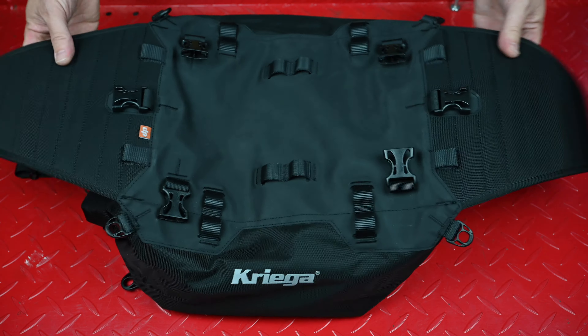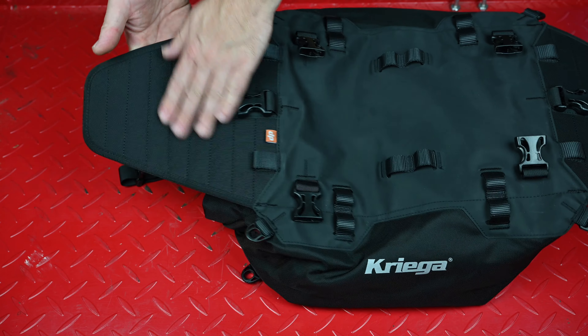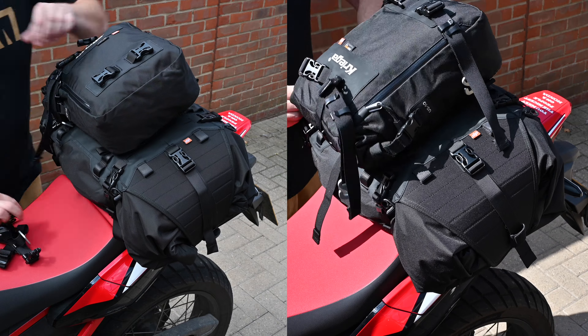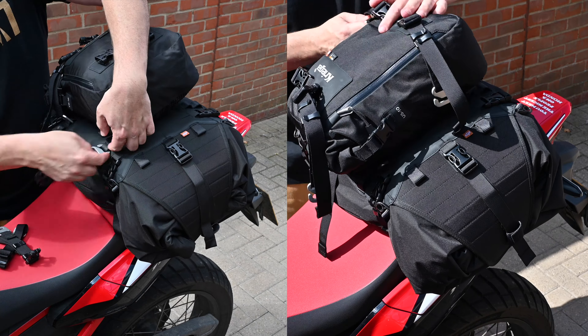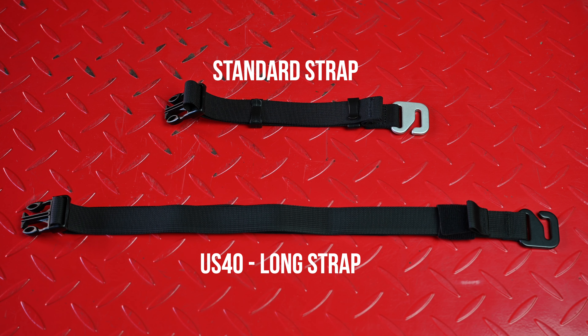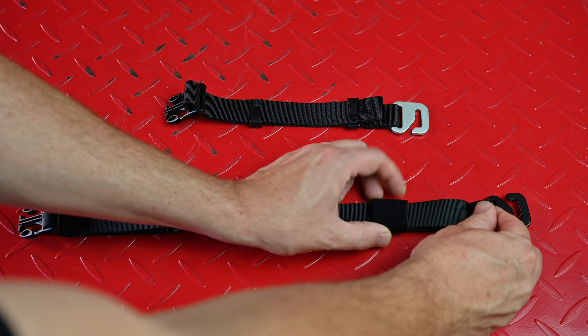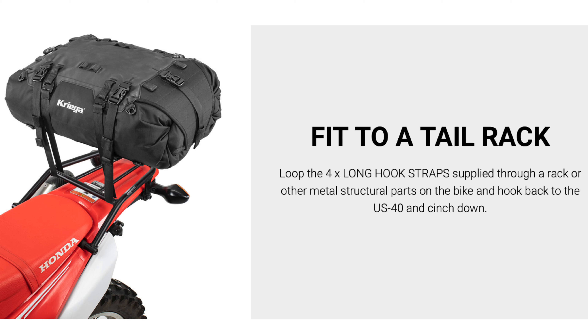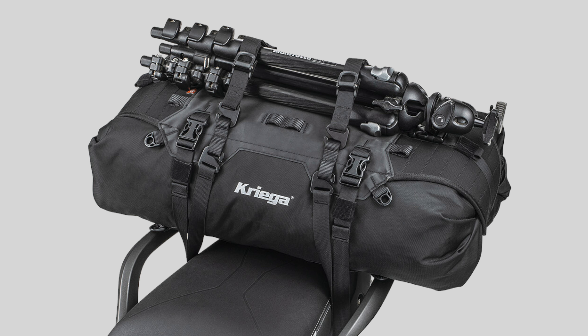The US40 has a few more robust parts such as the heavy duty roll top shields and a large Hypalon panel on the top. This panel houses a multitude of hooks and clips to enable you to mount either single or multiple Krieger packs. The US40 pack comes as standard with extra long fixing straps, meaning it can be easily fixed to a rear rack without the need for frame loops. The accessory cam straps can also be used to carry additional items.